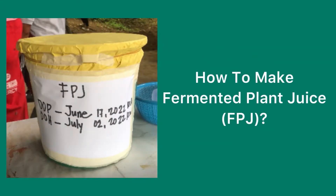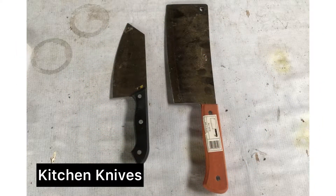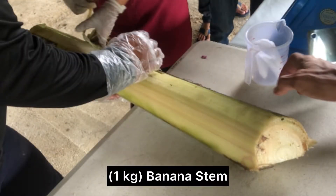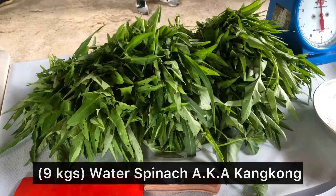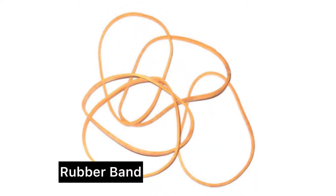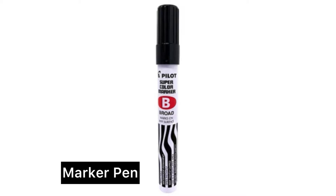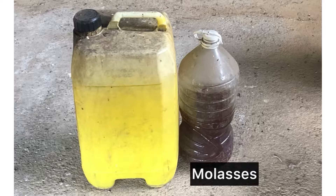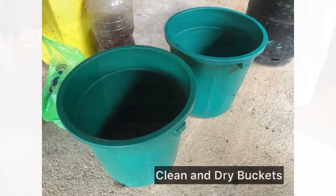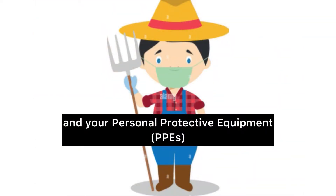Before we get started, let me introduce you the following needed materials: weighing plate, kitchen knives, chopping board, 1 kg banana stem, 9 kg water spinach or kangkong, bond paper, tissue, rubber band, masking tape, marker pen, molasses, manila paper, beaker, clean and dry buckets, weighing scale. And of course, never forget to wear your personal protective equipment.